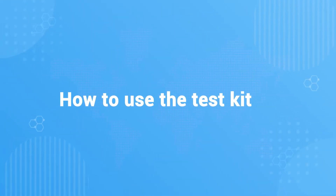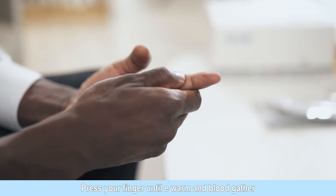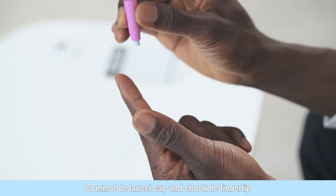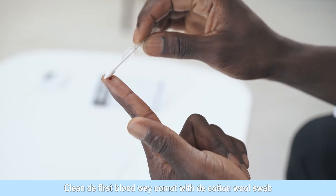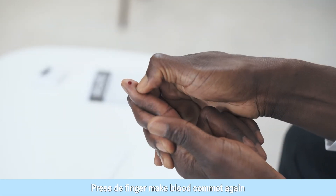How to use the test kit? Wash your hands and dry them before testing. Squeeze finger until warm. Open the alcohol prep pad. Clean the finger with alcohol prep pad. Take off the lancet cap and prick the fingertip by pushing against it. Wipe off the first drop of blood with a cotton swab. Squeeze the finger to create a full drop of blood.